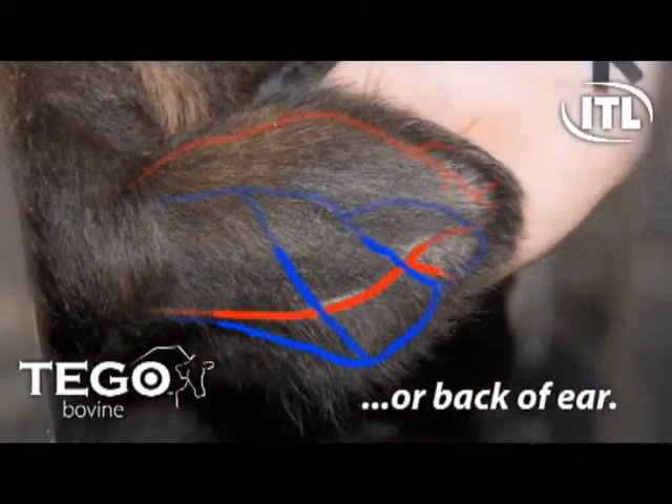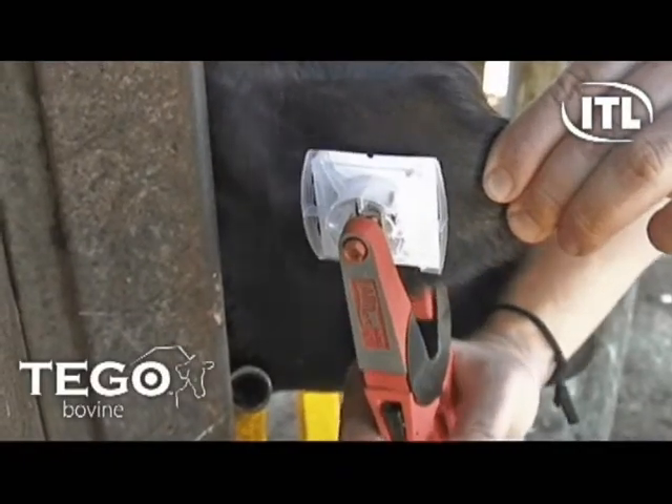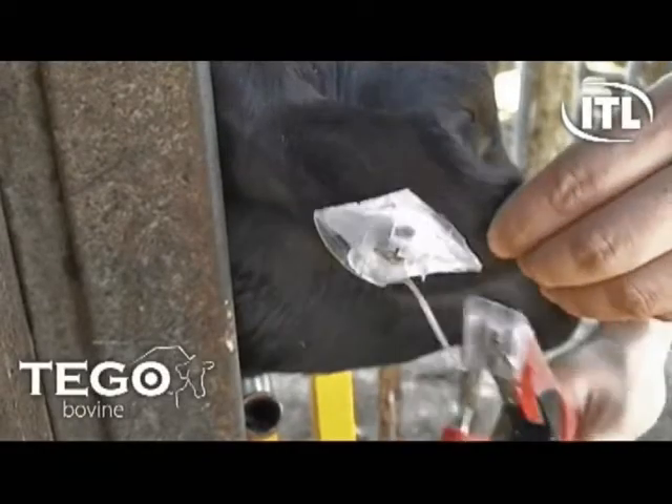As you can see, the Tego Blood Collection Kit is applied with one swift motion. After 10 to 30 seconds, you can see the blood saturate the Tego Blood Guard through the clear window on the back of the Tego Kit.